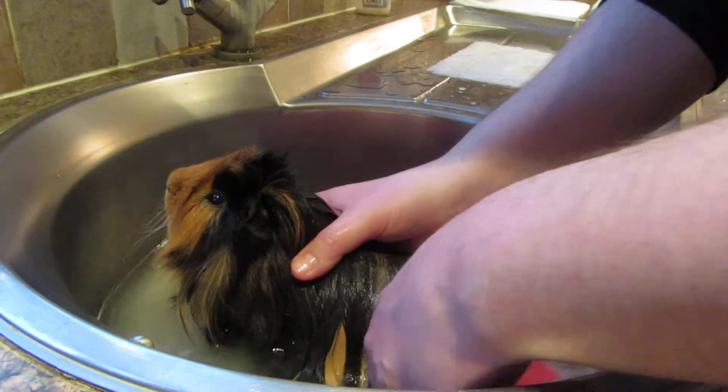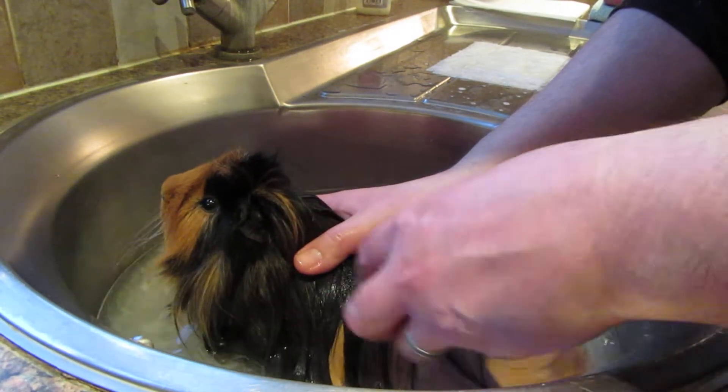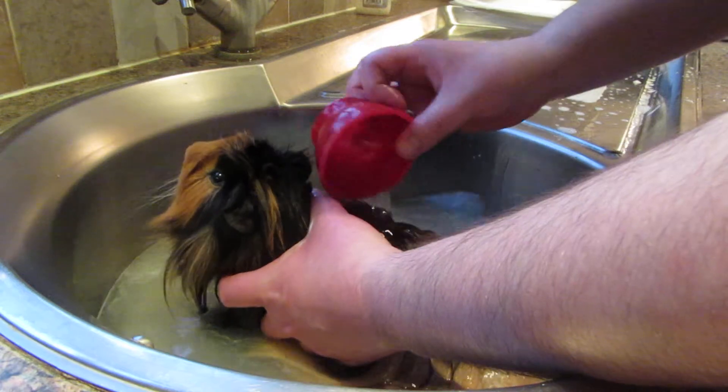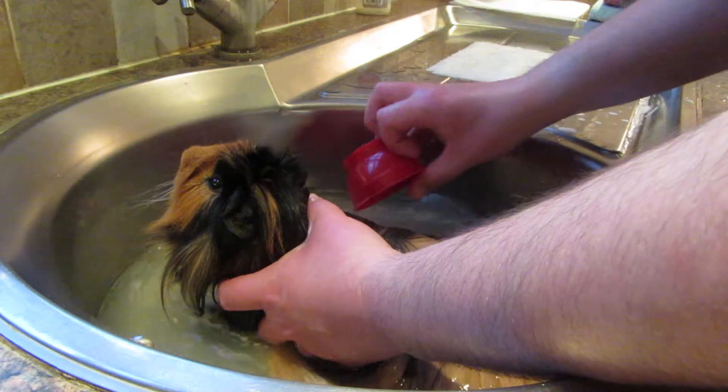Piggies shouldn't need bathing routinely. We do Humphrey every four to six weeks just as a bit of a freshen up because he's long-haired. But some piggies you might find don't need bathing at all — they keep themselves nice and clean. Other piggies, if they're particularly dirty, may need bathing a little bit more.